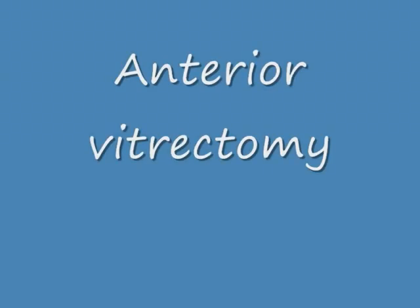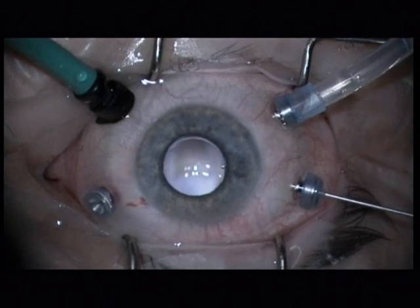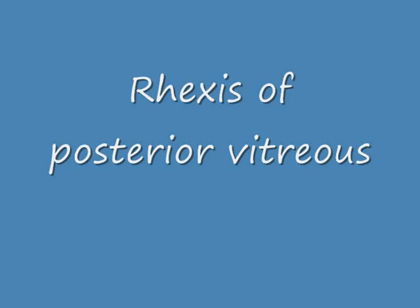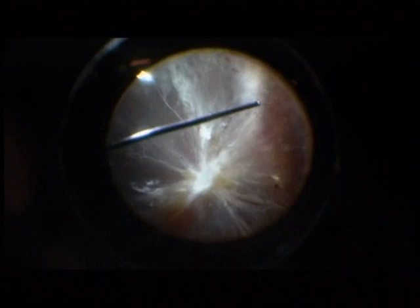The next step is lensectomy. The lens removal allows a complete removal of the anterior vitreous. Here you see the total PVR detachment. The first step is erexis of the posterior vitreous, or you can say erexis of the posterior hyaloid. The posterior vitreous is often detached in the periphery, often attached at the nasal pole, and almost always attached at the posterior pole.